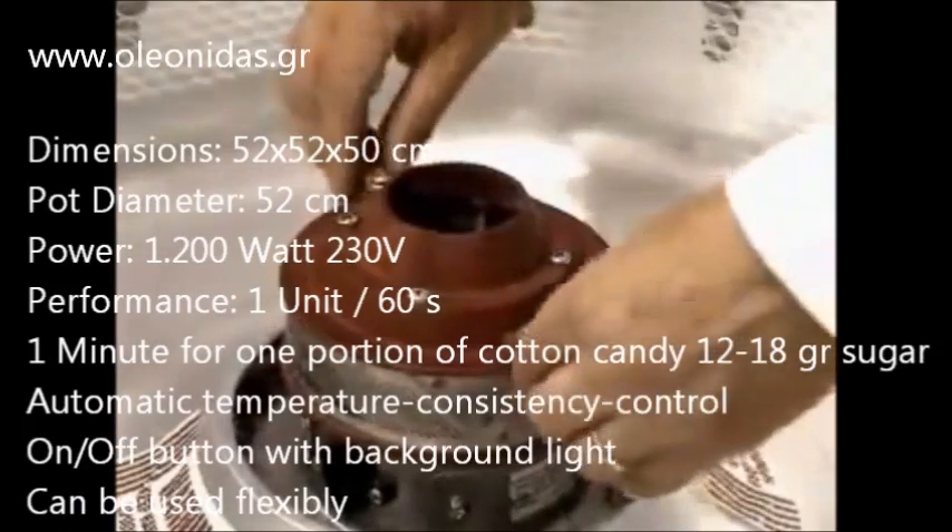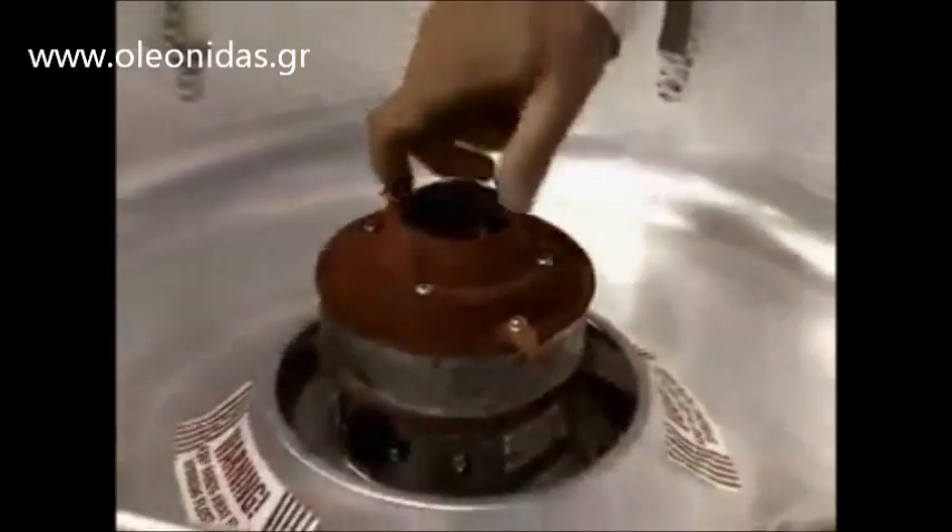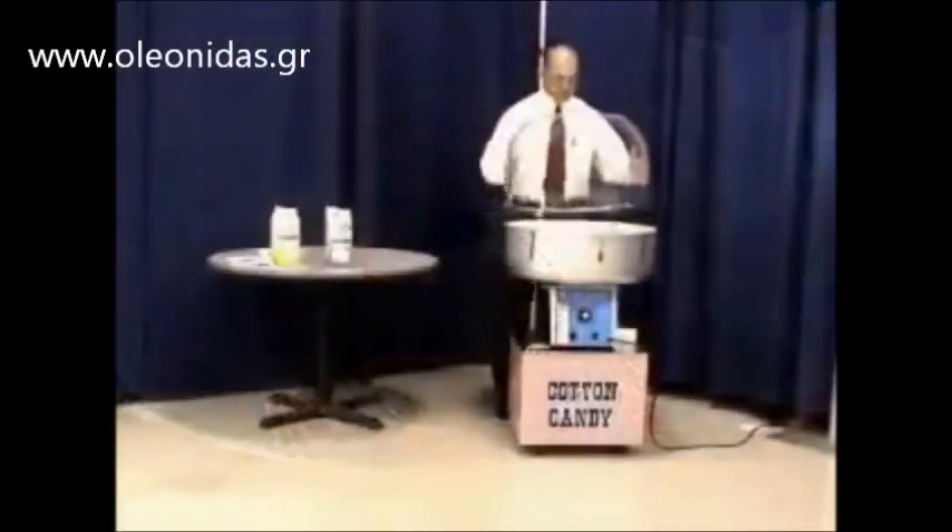Before starting, always make sure that the leather floaters are turned down in the direction the motor rotates.